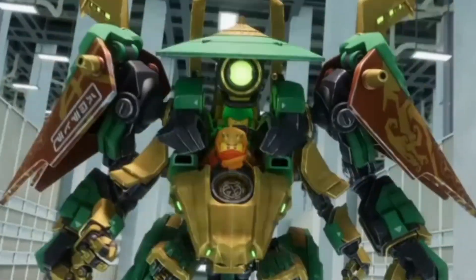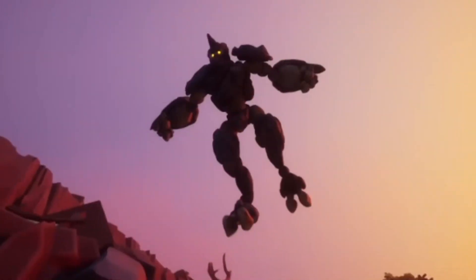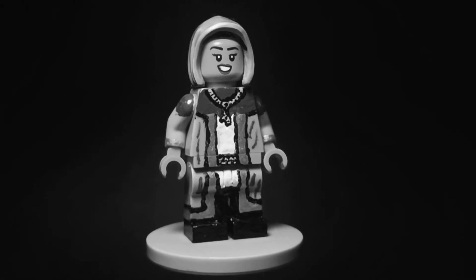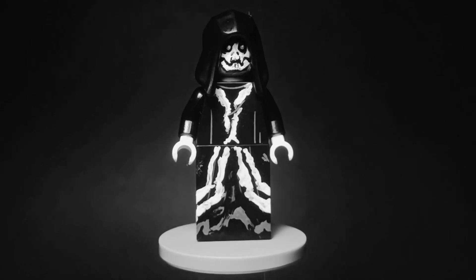Ninjago Dragons Rising Part 2 has just released, and with that we got some pretty cool new characters and minifigures that LEGO didn't include in any of the sets. So I decided to make some custom minifigures based on Part 1 and Part 2 of Ninjago Dragons Rising.